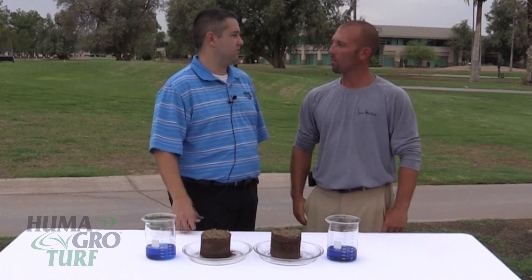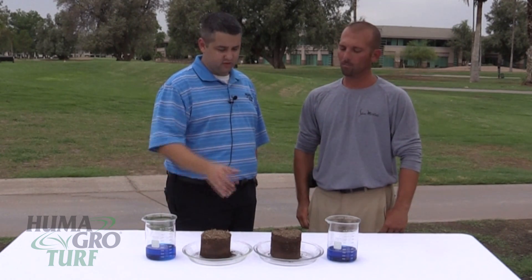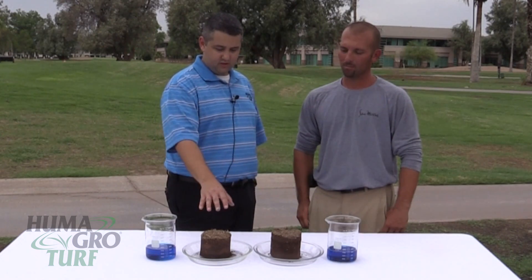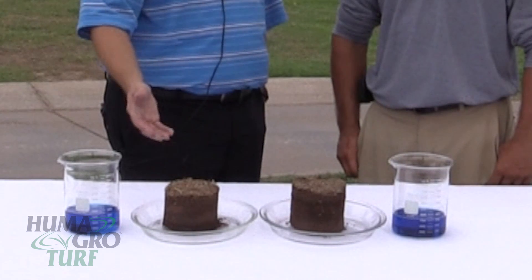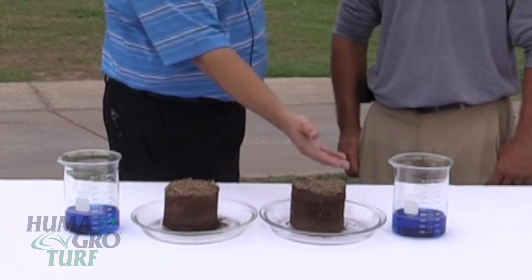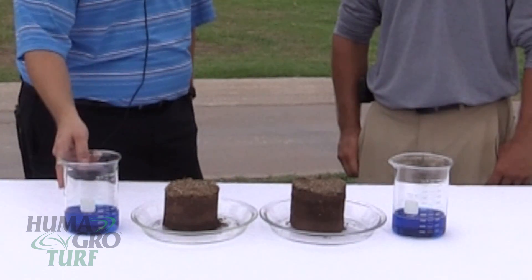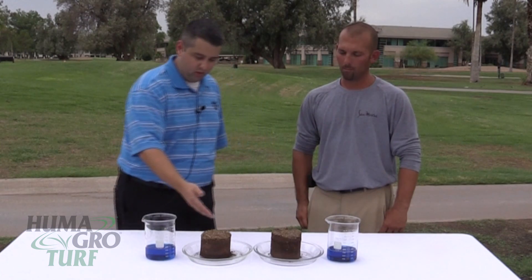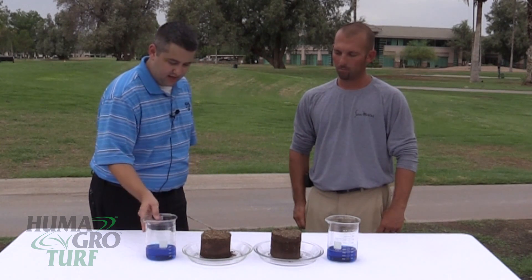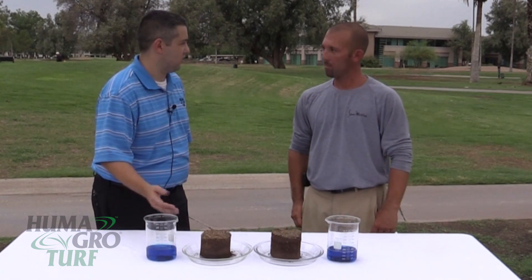You've been using Surfmax for a little while now, so you've had some experience with it. What we'd like to do is demonstrate using two core samples taken with a cup cutter. We have Surfmax on the right and plain water on the left, with some blue dye added. We'll simply pour the product on the cores and demonstrate how Surfmax works compared to regular water.